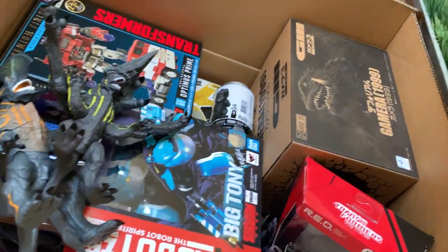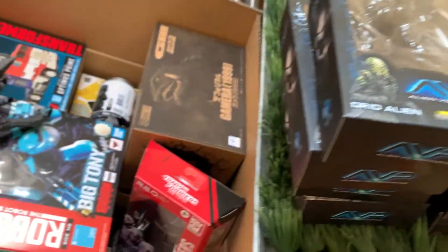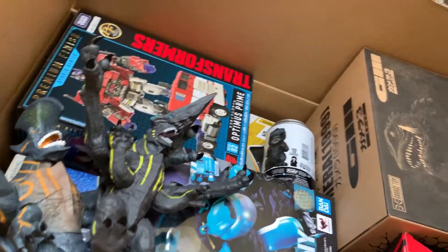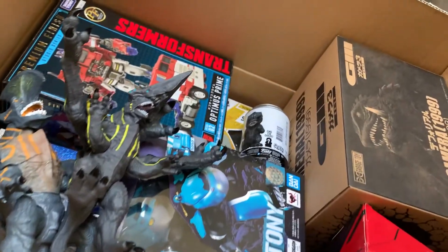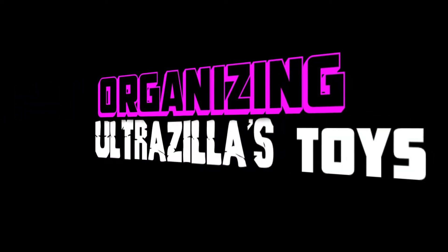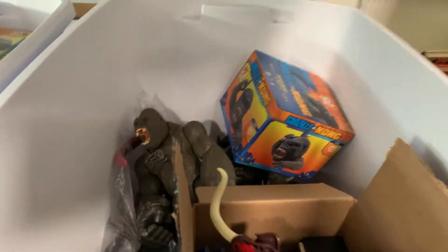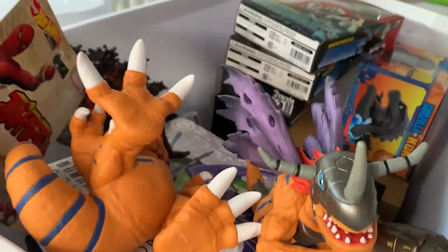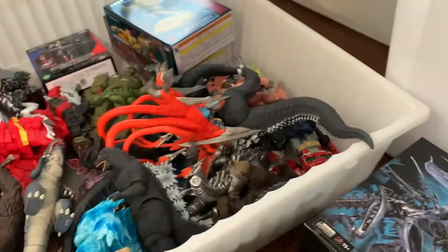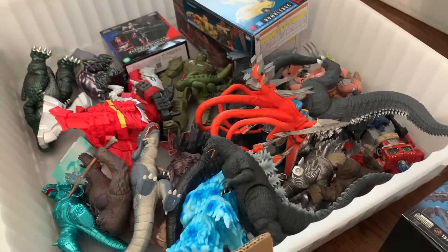What up folks, I'm UltraZillian. Today we're gonna be organizing everything that I have in the apartment that I've gathered since I've been doing reviews up here, so it's a little more tidy and a little more ready to get back to the studio.